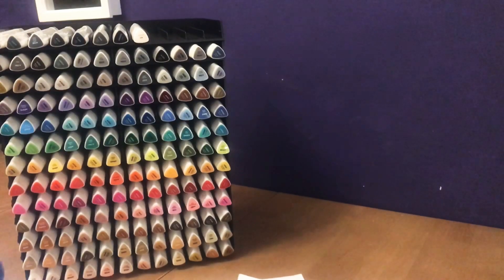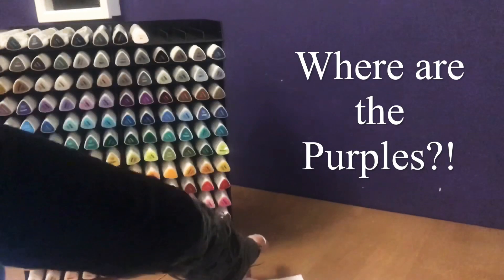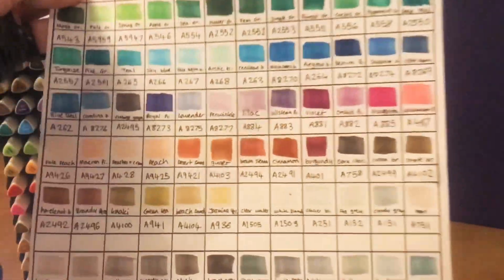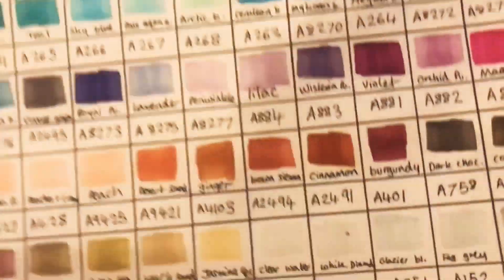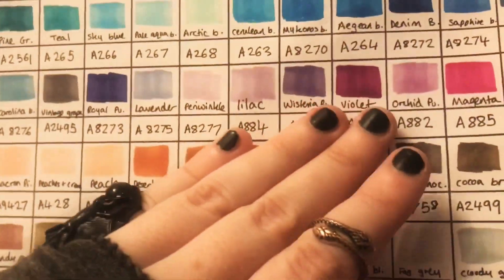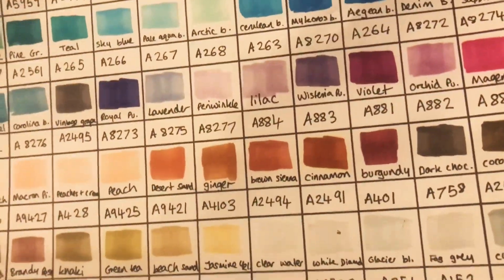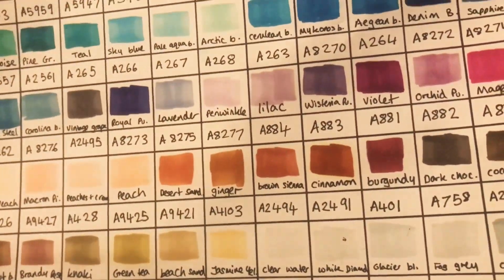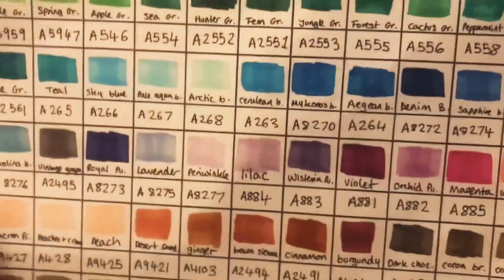However I do have one problem with these pens, which to be fair is the same problem I have with just about every marker brand I've encountered, and that is the lack of purples. I don't know if purple ink is harder to make, but for some reason it is really hard to find a set with a good spread of purples. As you can see with this one you have some lovely light shades and some lovely dark shades and absolutely nothing in between, which doesn't make blending fun or easy. So the rest of the colours — fantastic, great spread — purple, not so much.